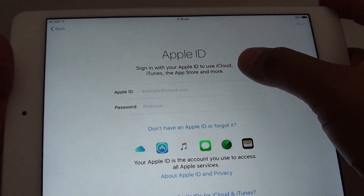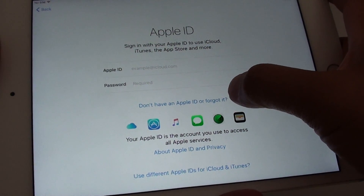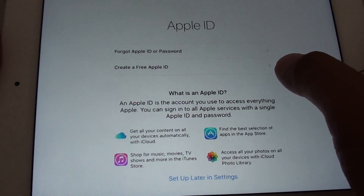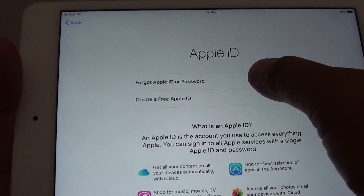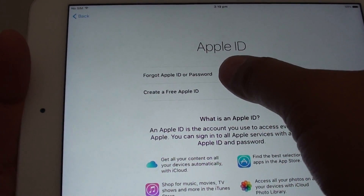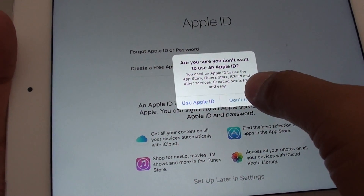At this stage you can also put in your Apple ID if you already have one. If you haven't got one, you can tap on Don't Have an Apple ID. On the next screen, you can choose to recover a forgotten Apple ID or password, or create a new Apple ID. If you want to skip everything and do it at a later stage, select Set Up Later in Settings — I'll tap Don't Use.